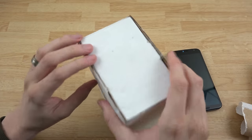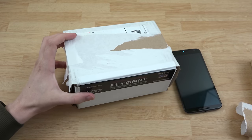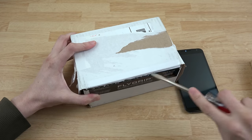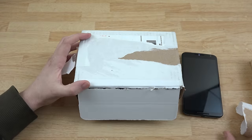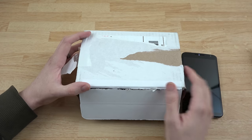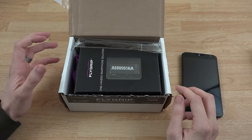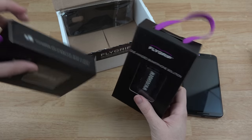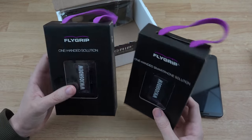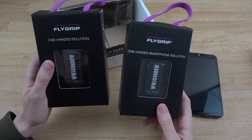I can just figure out how to open this box — eventually I will figure out how this thing opens up. I think it actually opens up from right here. We're making progress. All right, moment of truth — I want you guys to see what is in this box. Ta-da! This is a custom FlyGrip. They have a medium size and a large size, depending on the size of your hand.